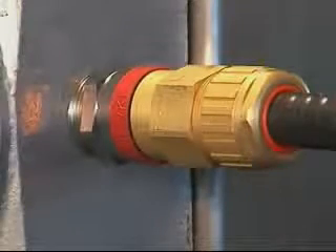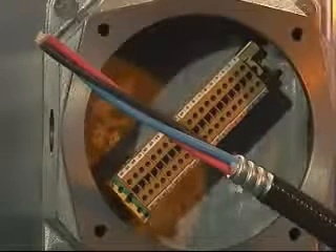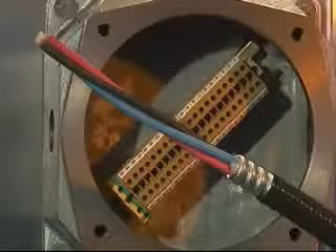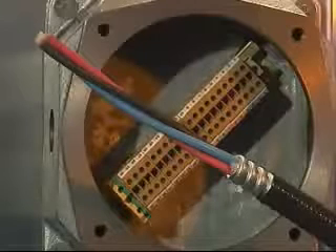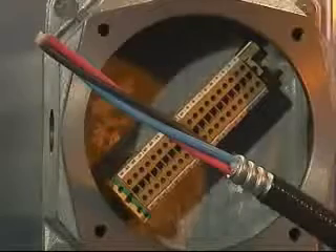Cable preparation. Allow sufficient length of cable to enable termination of the conductors into the junction box. Strip back and remove the required amount of outer cable sheath and corrugated armour to expose the inner conductors. Ensure all cable fillers are removed — that is plastic tape, strings and so on.